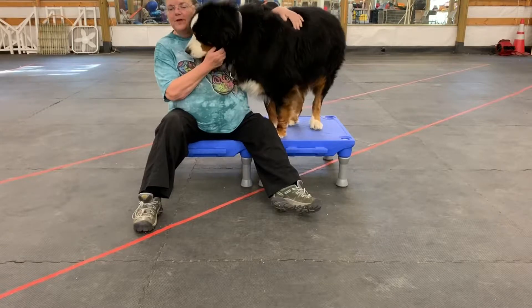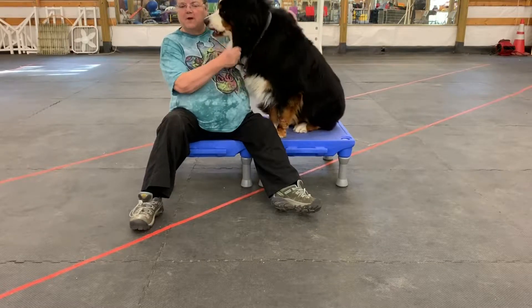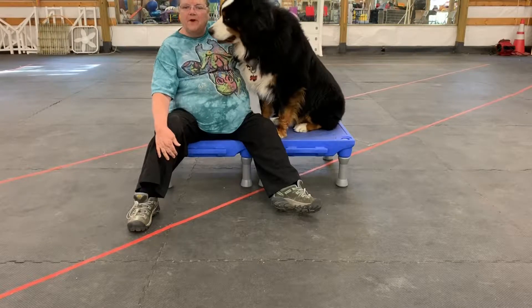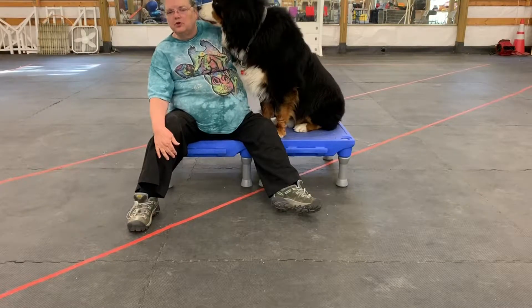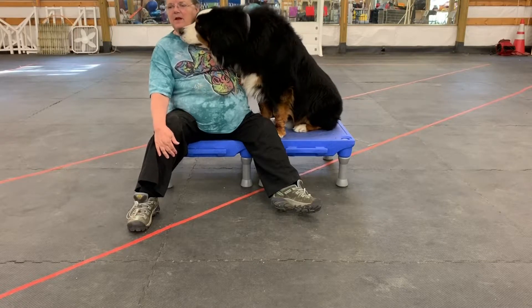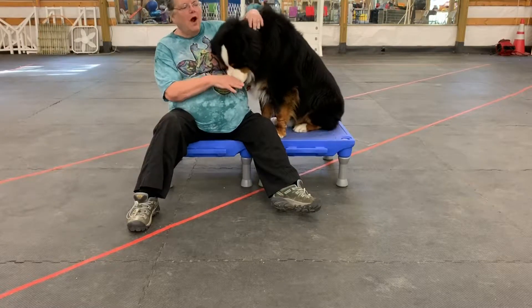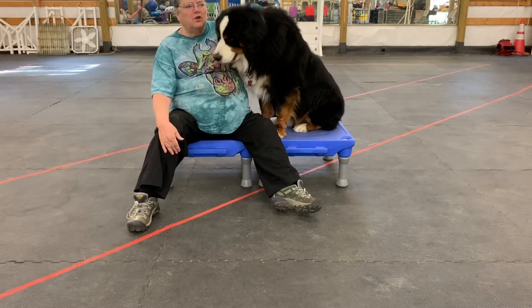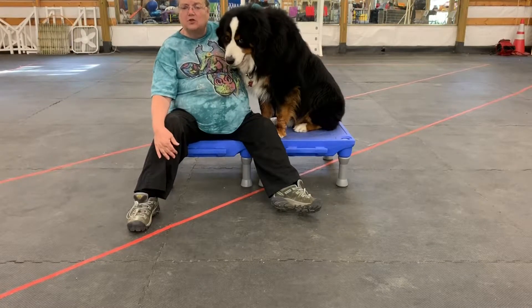The first stretch we're going to do today is a front limb stretch. As with any stretch, you want to be very, very careful with your dog's joints and his limbs. I would suggest maybe a little short walk before you begin stretches, just to get the dog moving so you're not just pulling him out of the crate and stretching him.